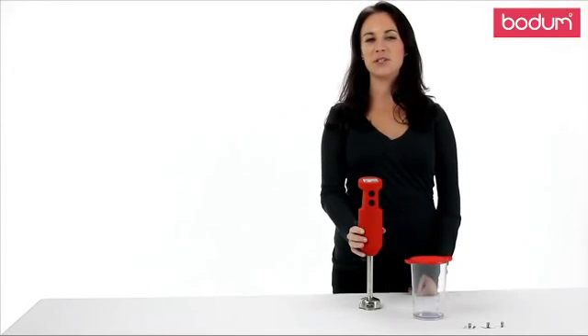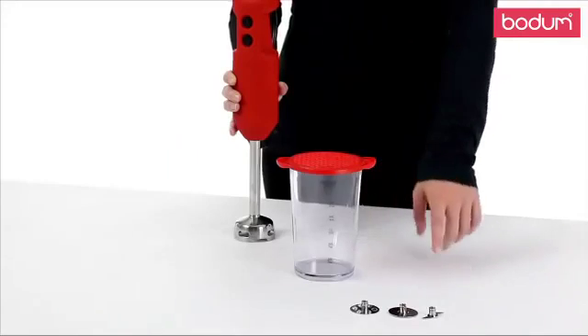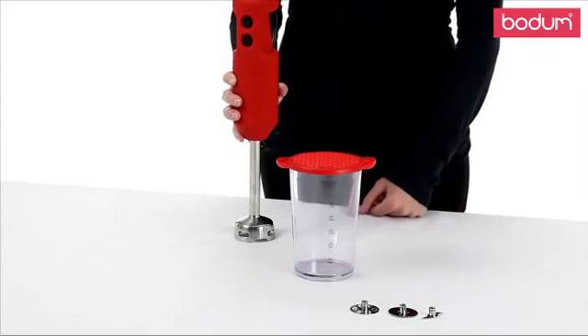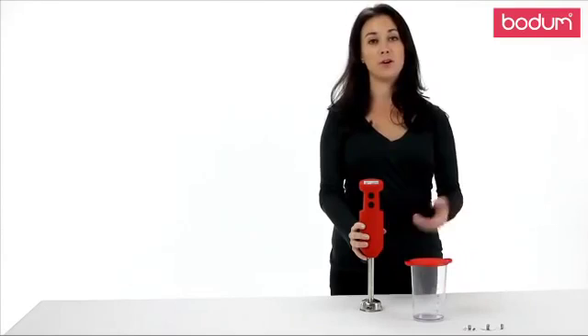Hi, my name is Jessie and today I'm going to introduce you to the Bodum Bistro Immersion Blender. This will soon become your have-to-have kitchen gadget. It comes with three different stainless steel attachments to mix, blend, and puree any kind of ingredients you like. You can make things from smoothies to soups or even your own baby food.